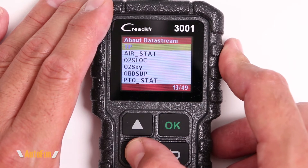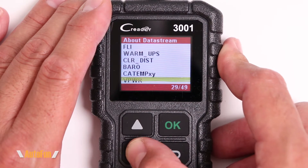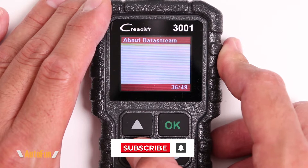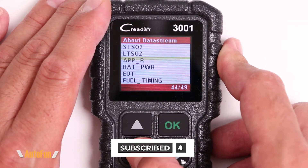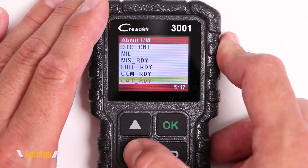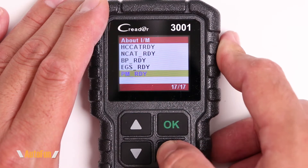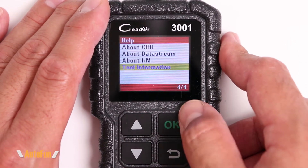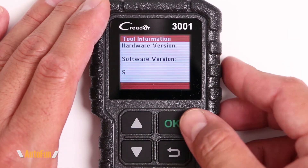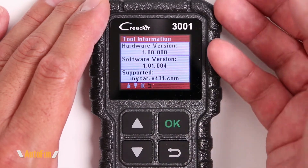The 'About Data Stream' section shows the different metrics we can see when live streaming with the tool. Which ones you can actually access depends on your vehicle — whether it has a sensor that can read and output that live data, and whether the car supports sending it to the tool. We also have emissions testing, showing the parameters the tool can check to confirm if the car is ready for emission testing. Finally, the tool information screen shows the hardware version, software version, and the website for additional help.